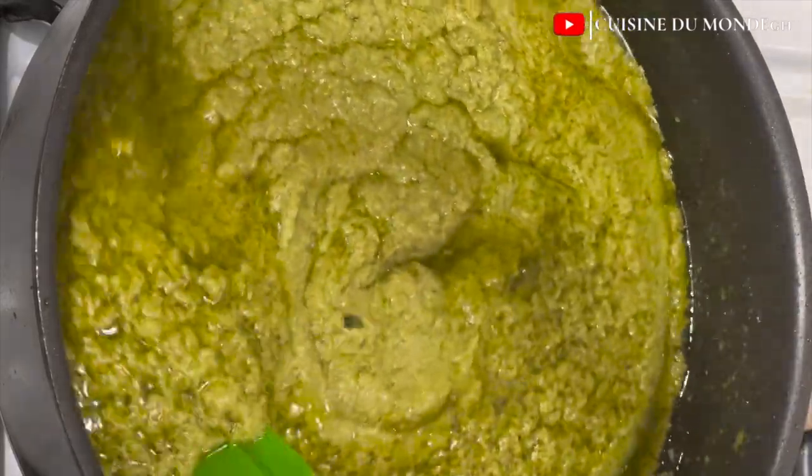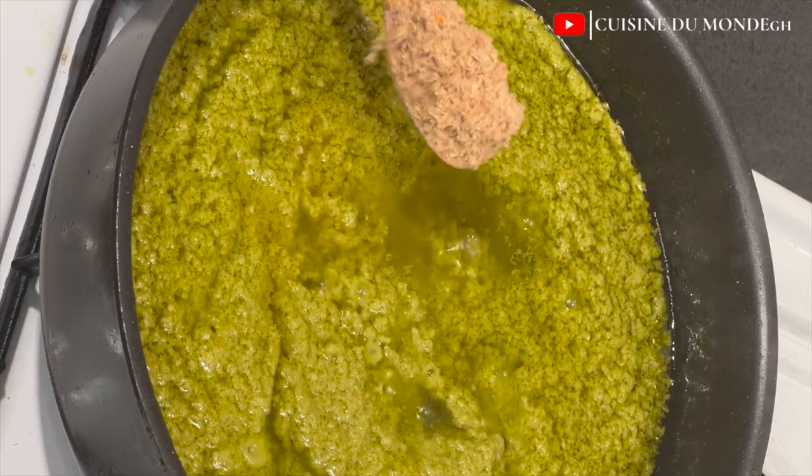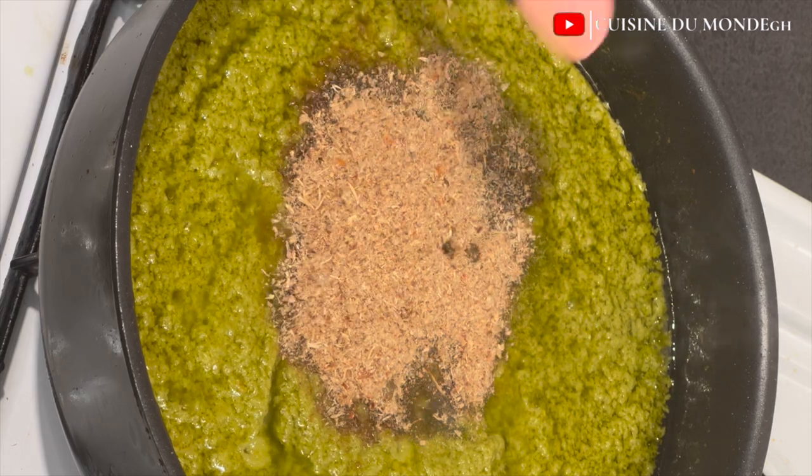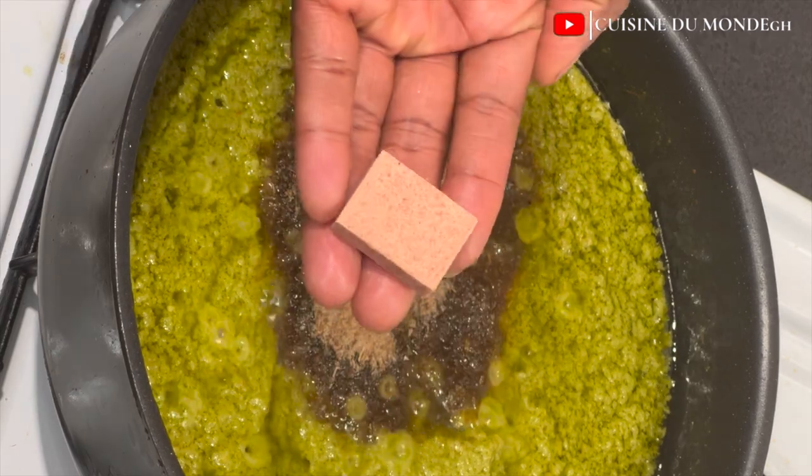45 minutes later, I'm going to go ahead and add in the rest of our ingredients. I'm adding in my shrimp powder — I'm going to be generous with this because the more you add, the more flavor and taste it gives.